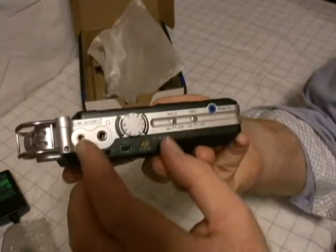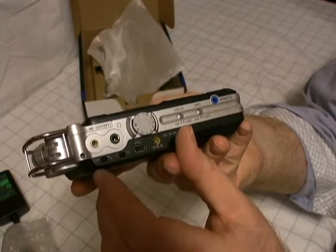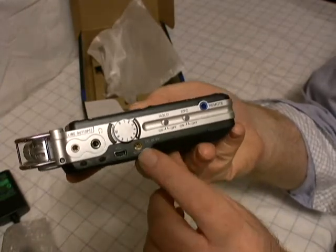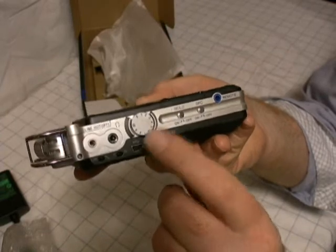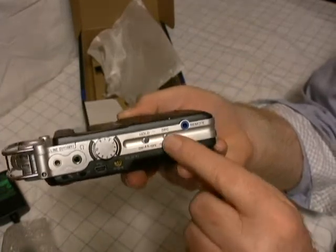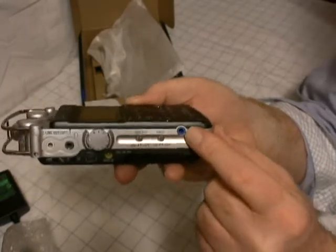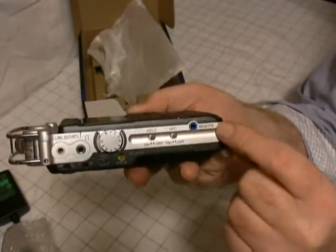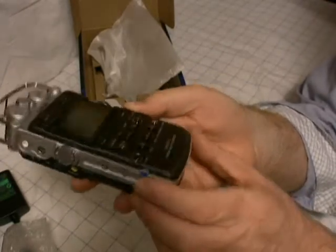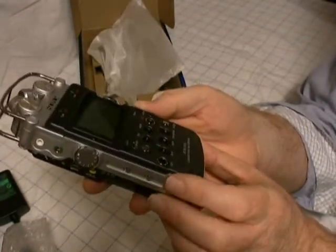On this end we've got line-in and headphones, some switches, your USB port, your battery charge line, volume adjustment, a hold button, a DPC button, and a button for the remote — which does not come standard; you have to buy that as an accessory with this device.